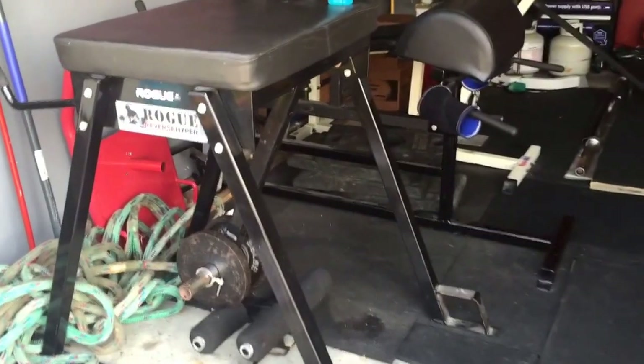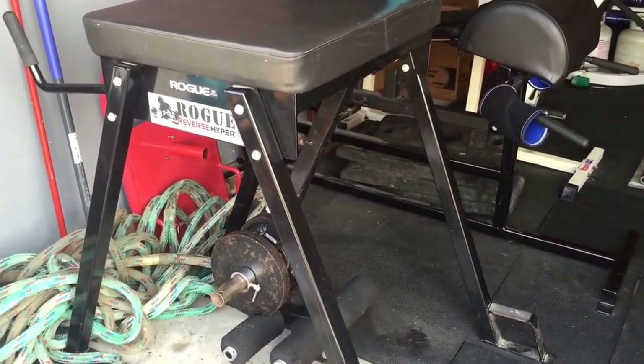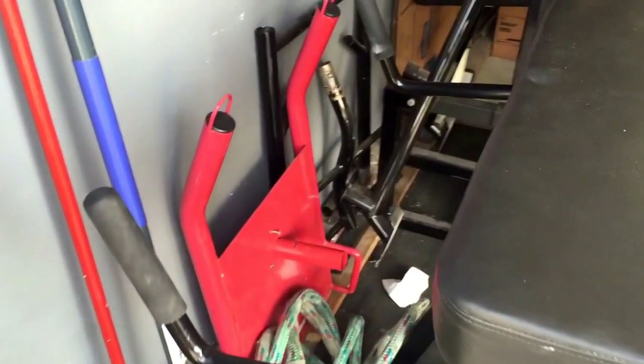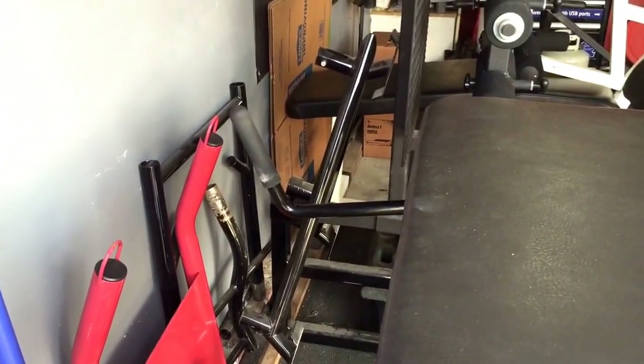First new piece we got is a reverse hyper from Rogue — it's the Westside version. Down here we got some battle ropes, these are 100-foot battle ropes. The sled drag on that is a prowler.